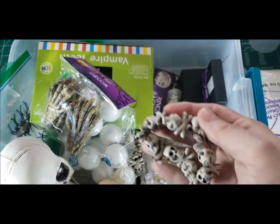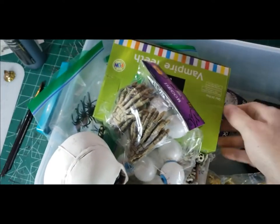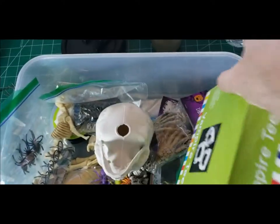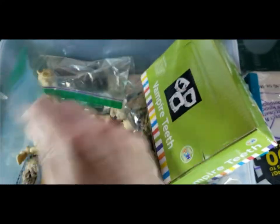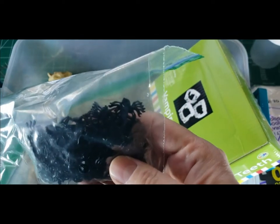Probably don't need that skull necklace or skull bracelet. There's a little jar with heads in it. Can't ever go wrong with a box of vampire teeth. Spider rings — not little baby spiders. Got it — bag of little baby spiders.